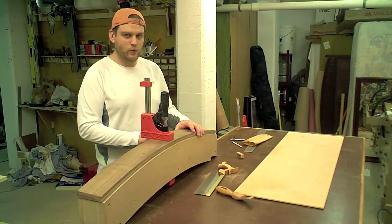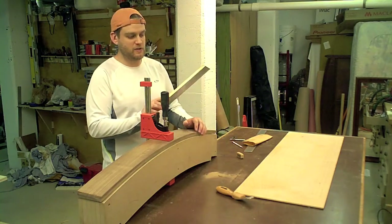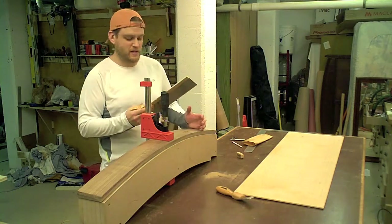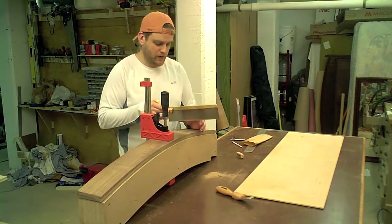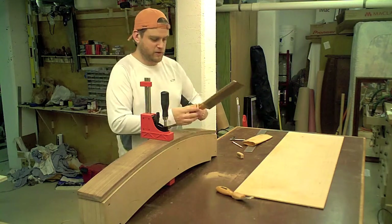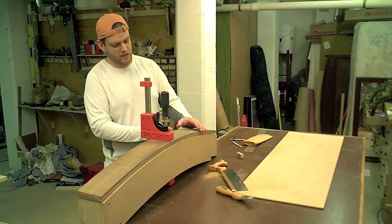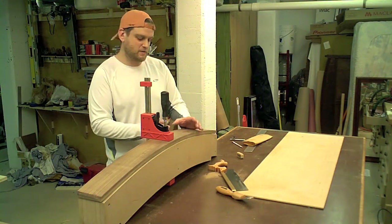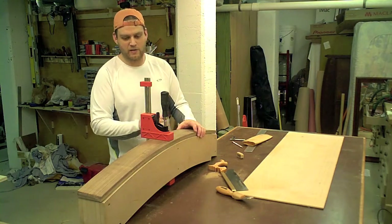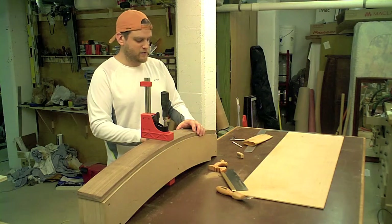I'm not a hand tool wizard by any stretch. In fact, this is a brand new carcass saw from Lee Nielsen. I've just started practicing with it and I'm going to use it to make this cut. I'm just going to cut straight down from the front, following the layout lines I've marked off my full-scale template. I'll leave it a little bit oversized — it'll be a lot faster than setting up the table saw with a jig.